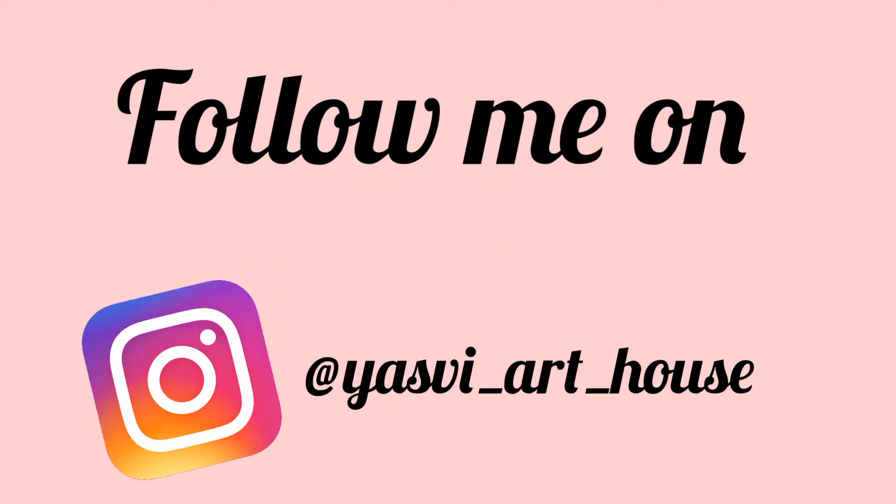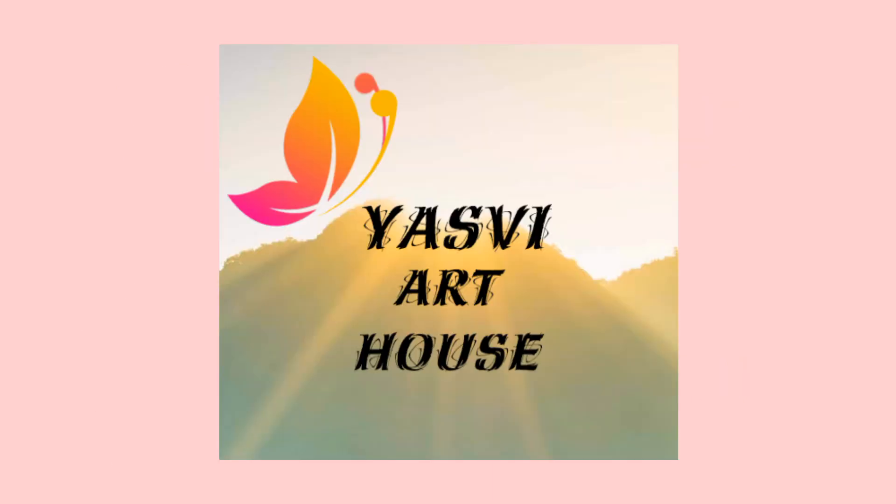If you like my video, please like, comment, and subscribe to my channel. Don't forget to click the bell icon for more notifications. For more updates, follow me on Instagram at ashweathub. See you in the next video — thanks for watching, bye bye!